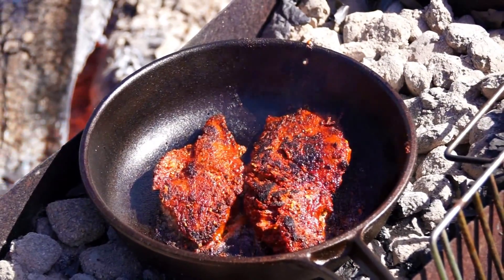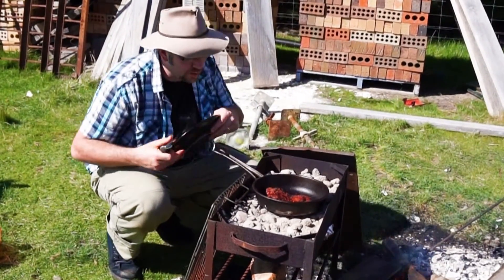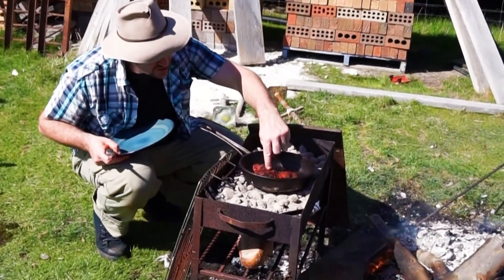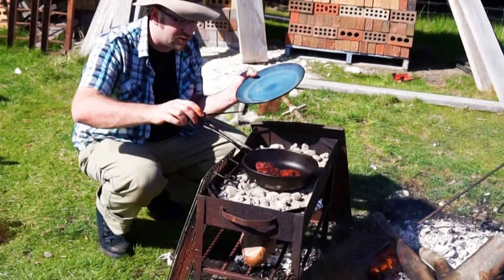That's burning! This fantastic cast iron pan is doing its job. If you look at that roo down in there, she's just perfect — still juicy and bouncy in the middle. That's exactly what a kangaroo should be.